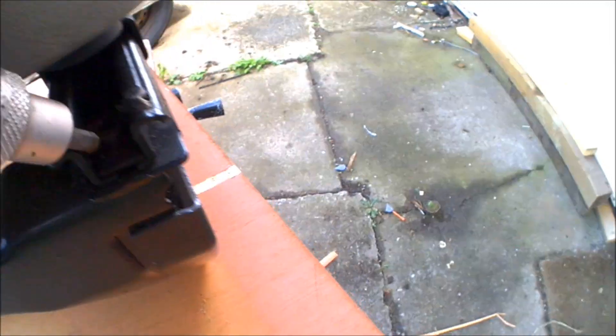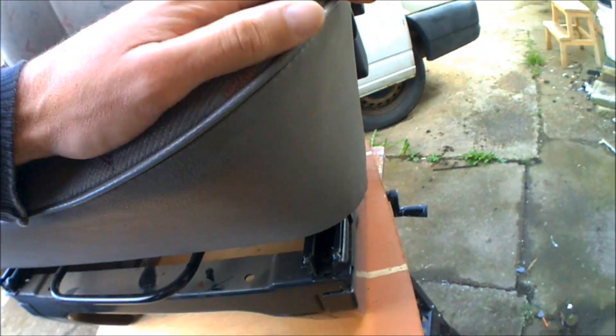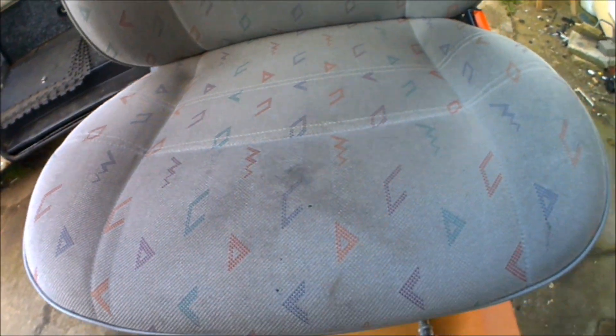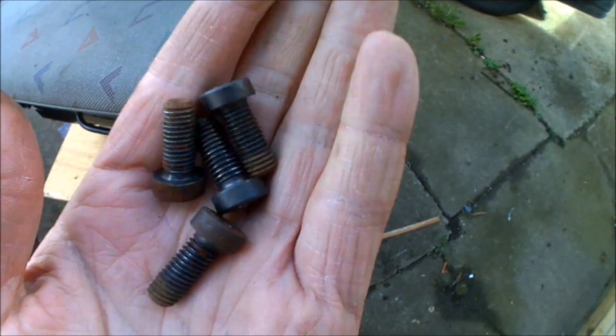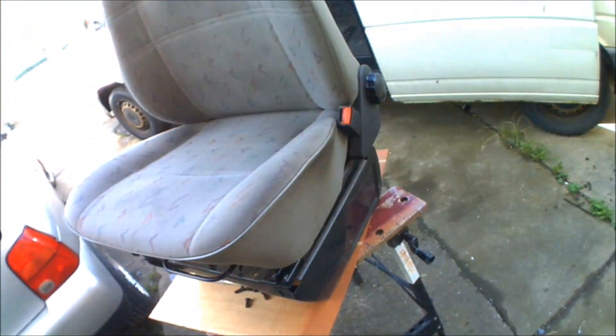Now the front ones are a bit awkward to get into with the hex bolts; you might actually need to use the allen keys for those because it's just not really getting in without potentially causing damage to the seat. I'm going to offer this seat for sale — it's in really good condition, no rips or tears — so I'm going to get the allen keys out for the front ones. So that's all four bolts out securing the seat to the base, leaving a bog standard seat and a free base ready for the new seat to go onto.